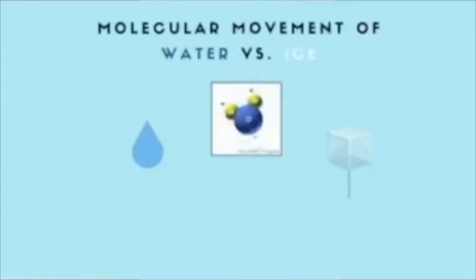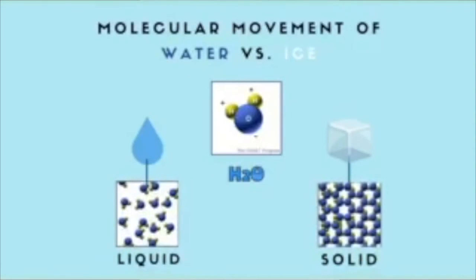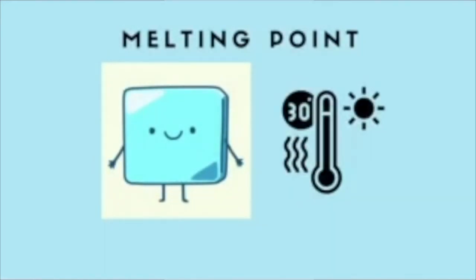Water changes from solid — which is ice — to liquid — which is flowing water — because of the movement of the water molecules. Energy, or the lack thereof, causes changes to the movement of the water molecules. In this case, energy refers to the increase or decrease in temperature.